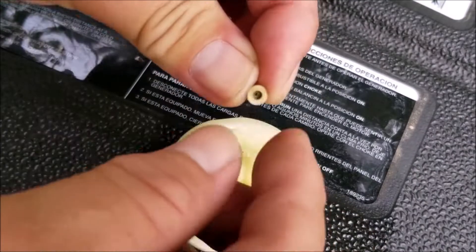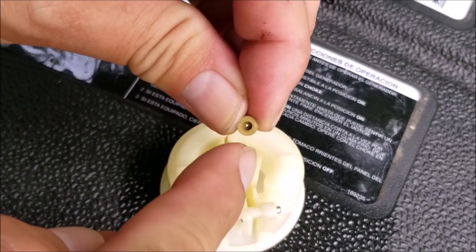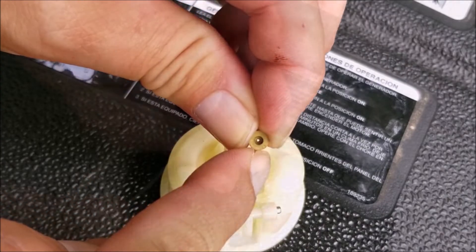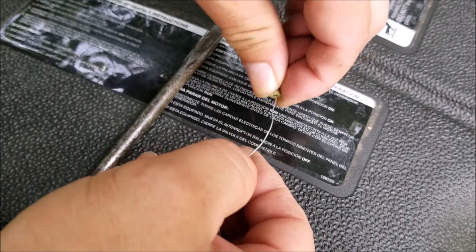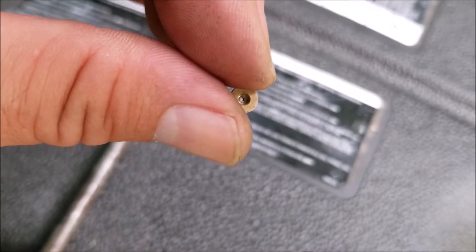So here's the jet and as you can see the hole in the middle of it is still there — it isn't clogged, and that's why this engine was still able to run even on full choke. The only thing I could guess is that there's some buildup in the hole which makes it a little smaller than it's supposed to be. I'm going to run a wire through the hole and try to get it back to its original size. This should fix the problem, but the only way to know is to reassemble the carburetor, put it back on the engine, and then try starting it one more time.